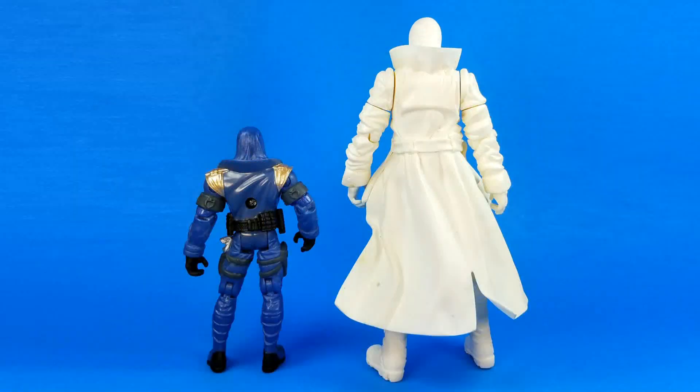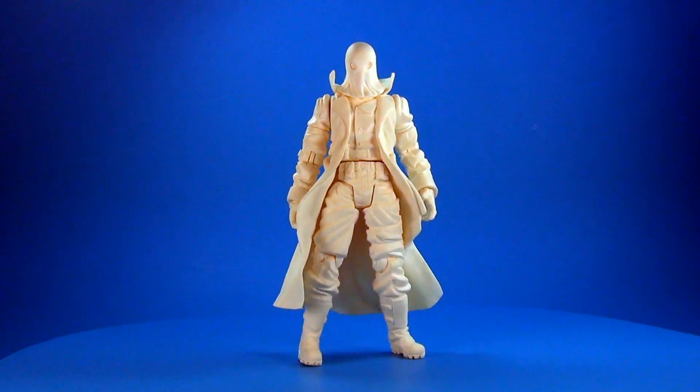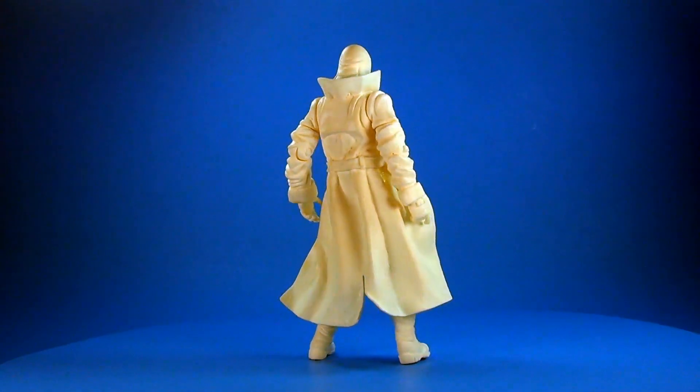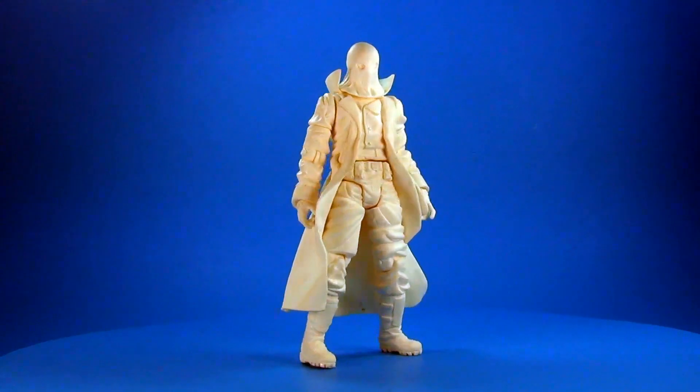They have articulation — not at the ankles, but they do have articulation at the knees, a single point of articulation there. It's not a ball joint at the hip, but they have a waist. Everything is basically a very standard joint — no ball joints whatsoever. Then they have the waist, shoulders, elbows, wrists, and neck. I don't bring these up to ask whether you'd buy them now; the topic is more interesting because it shows Hasbro considered this as far back as then.